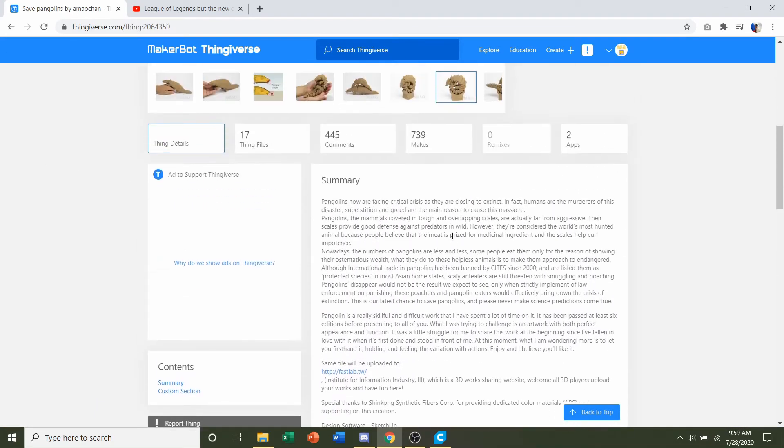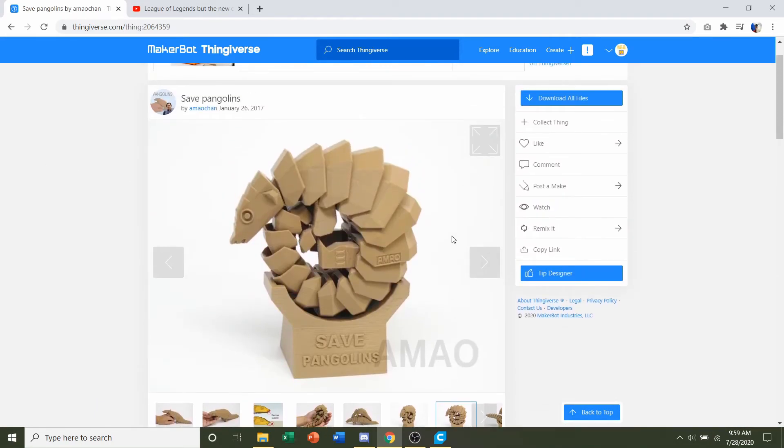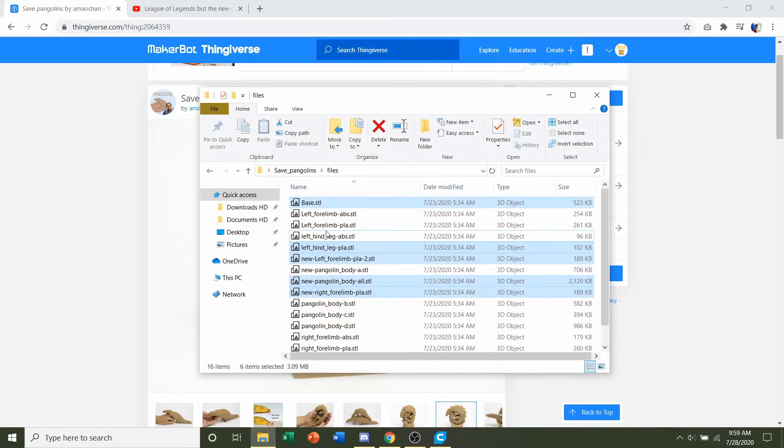Once you're satisfied and happy with all that, go up to 'Download All Files.' Once you do, you're going to have a folder similar to this with a ton of STLs. Don't worry — it might be overwhelming at first, but we're going to take our time and look through all of these and tell you what you should be printing.